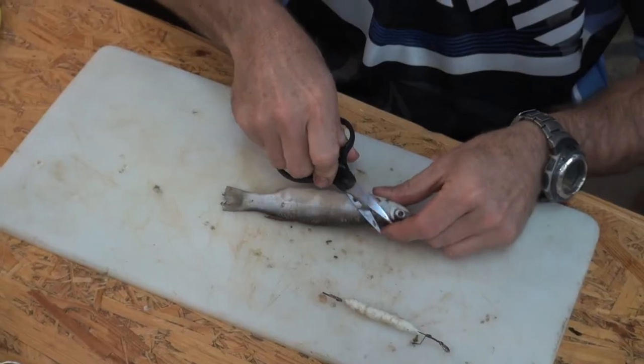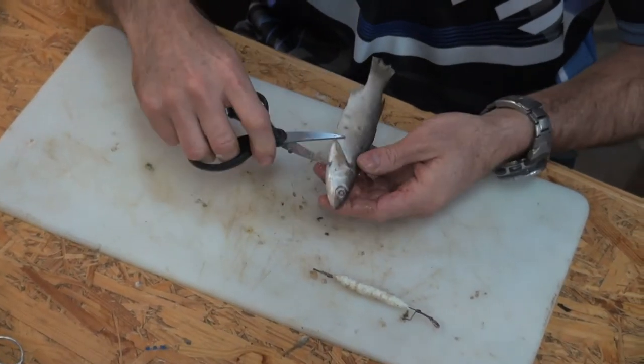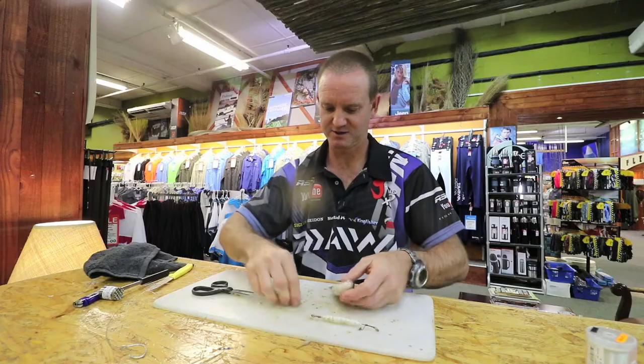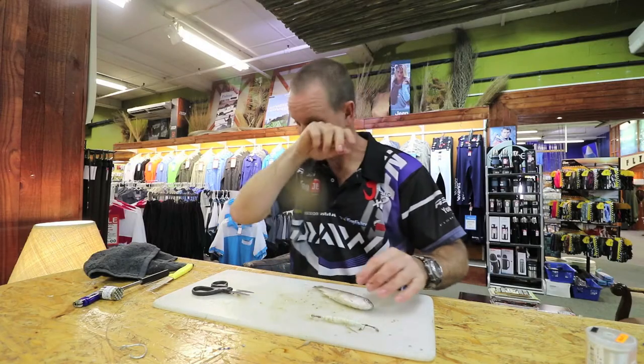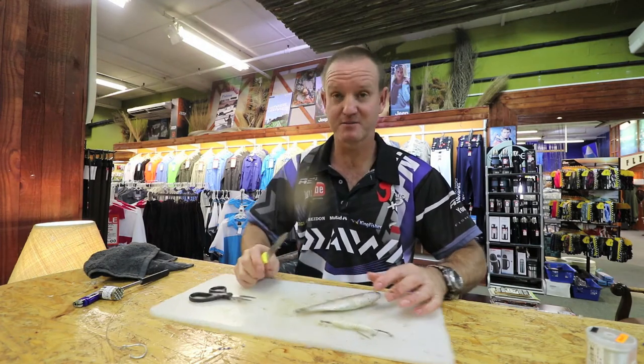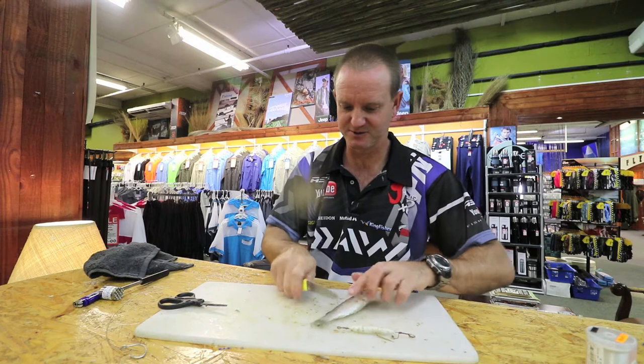I'm just going to cut off the pegs just to make it a little bit more aerodynamic. We're going to take the scales off — it gets a bit messy unfortunately, but we've just got to do it.